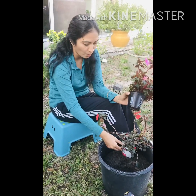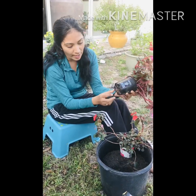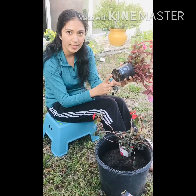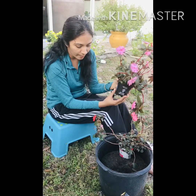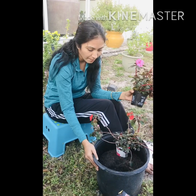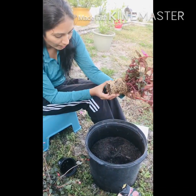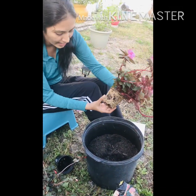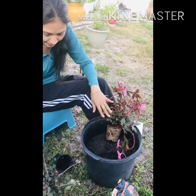I'm going to repot these two plants from their nursery pots into a bigger planter. As you can see, the roots have outgrown the pot — once you see roots coming out of the bottom, it needs repotting. Look at how densely the root system has grown; the roots look healthy because they are white.